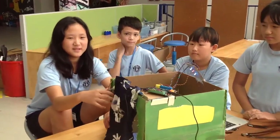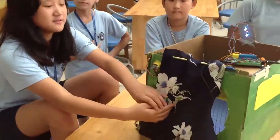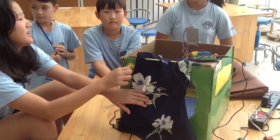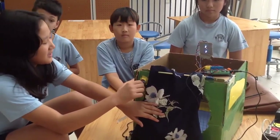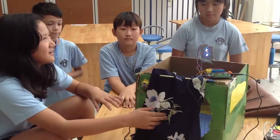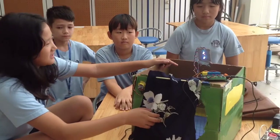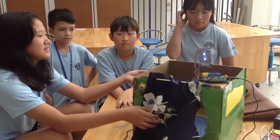This is the potentiometer, and it works like a switch. So if you turn it the right way, it turns off. And if you turn it the left way, it turns back on. And this is the LED, so it kind of works like the lights.